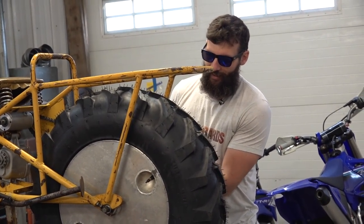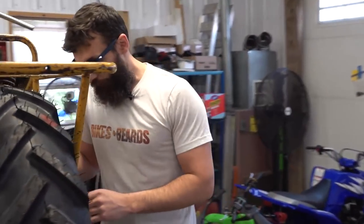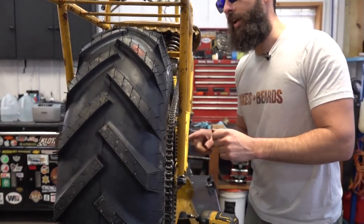I got this thing pretty dialed in. Come look over here — the chain is not touching the frame anymore. Right here it was on it last time, now it's off the frame.